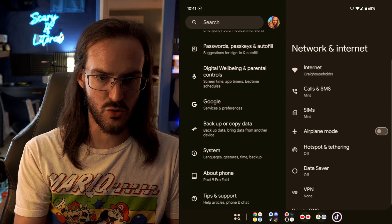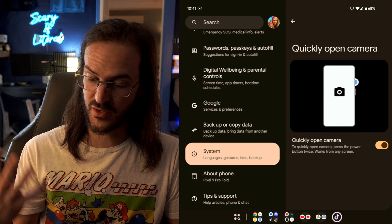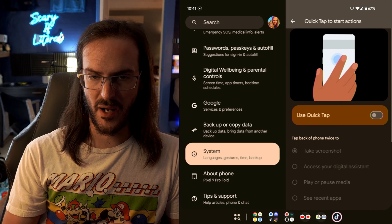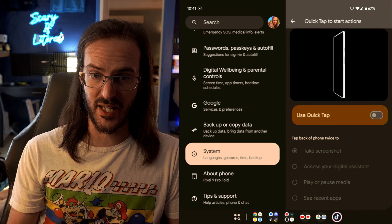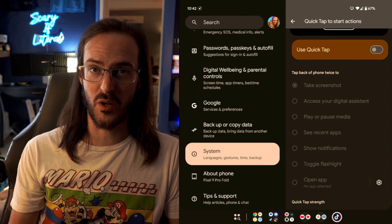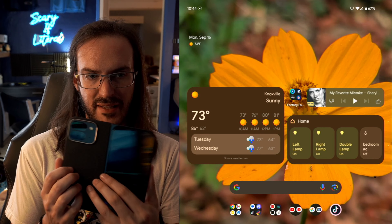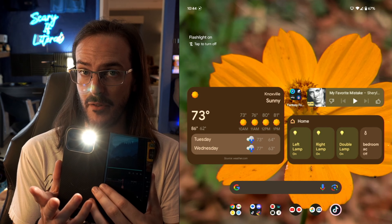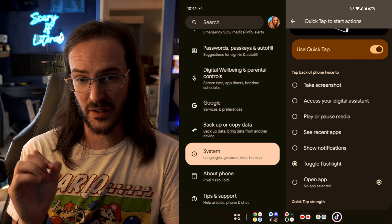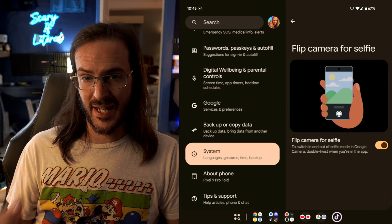If we go into Settings and scroll down to System, we're looking for Gestures. There are a few cool options here. 'Quickly open camera' is the one we just talked about — it should be on by default. But look right above that: 'Quick Tap to Start Actions.' If we go into this, you can tap the back of the phone to do different things like take a screenshot, trigger the assistant, play or pause media, or open different applications. I've set mine to toggle the flashlight — if I double tap the back of the device, there's the flashlight, and tap again to turn it off. It can be a little finicky, but you can require stronger taps or set it to different actions.